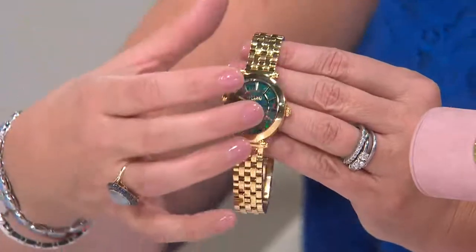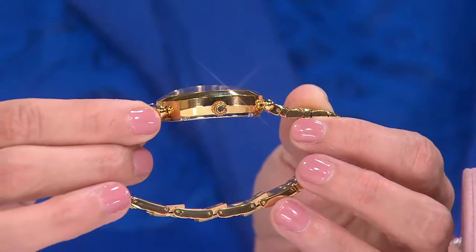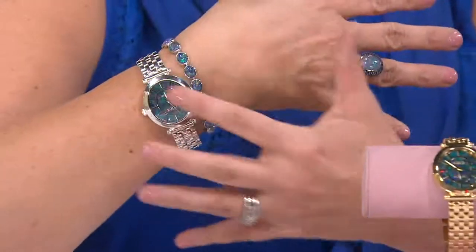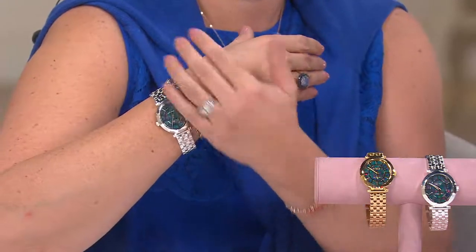Wearing this as an everyday watch is absolutely what you should be doing — it looks so important. It's a little oversized but not the huge hefty boyfriend look. It's almost a modified oval — not quite an oval but not quite round either, a hybrid of the two, very fluid and sculptural. When you turn it to the side you see that beautiful tapered feel — almost concave on the wrist, so it lays beautifully on virtually every wrist size. Here is the beautiful ring with the sapphire, the tennis bracelet of all Australian opals, and this gorgeous watch — brand new, never been seen before.